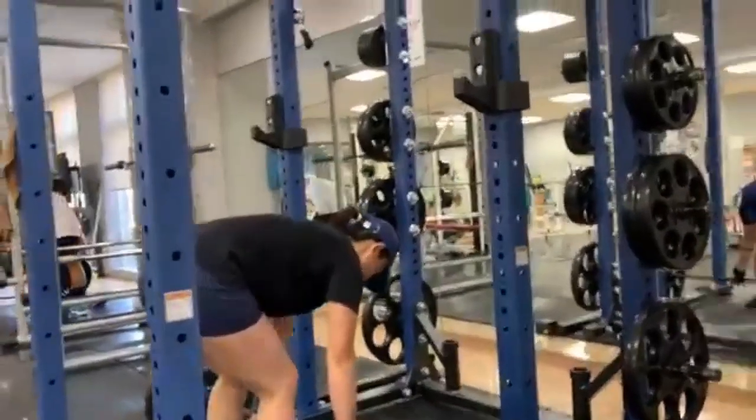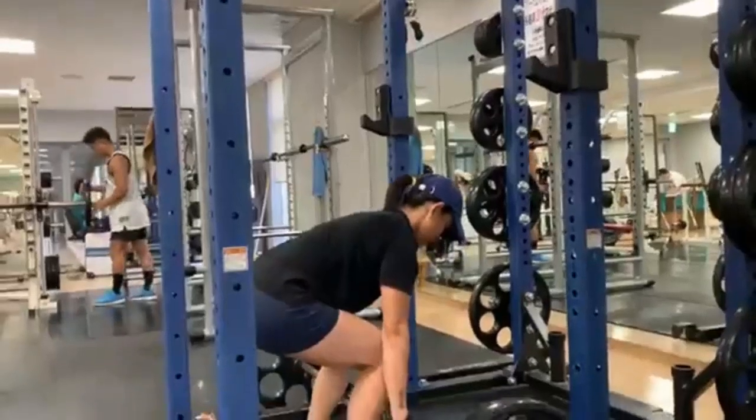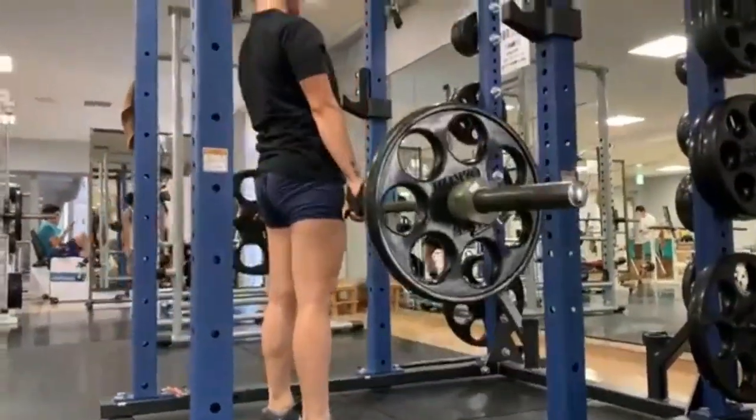Kapag ginawa mo ang exercise na ito, be mindful na hindi mag-round ang likod mo. Keep your back straight at sa harapan ang tingin para maiwasan ang pagsakit ng likod mo.